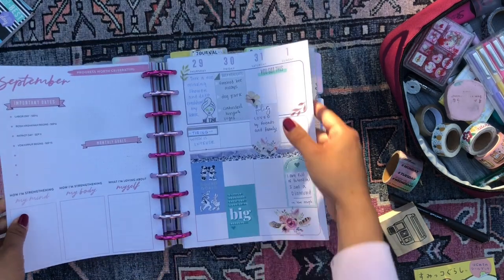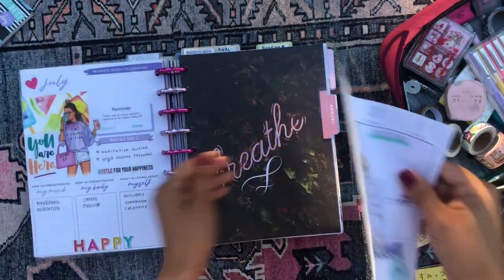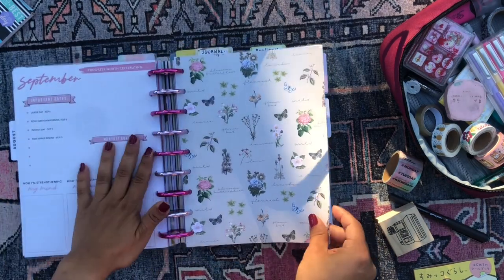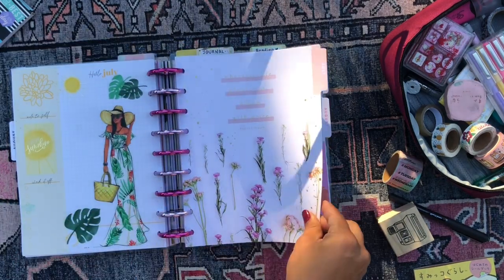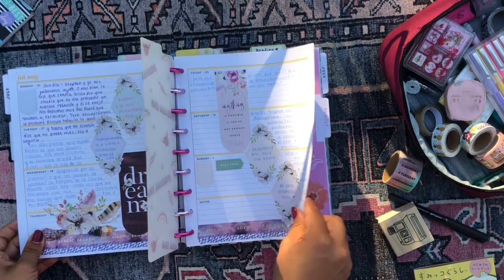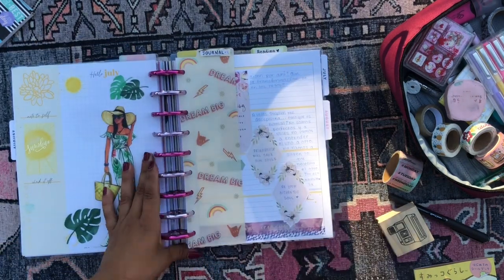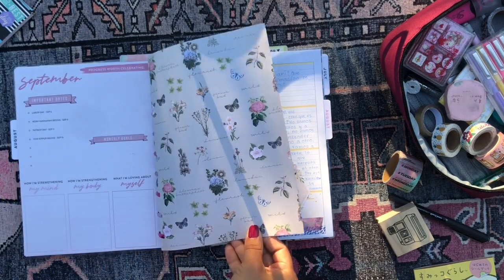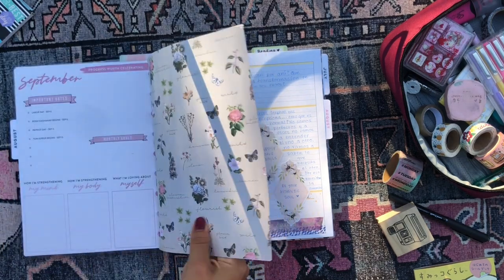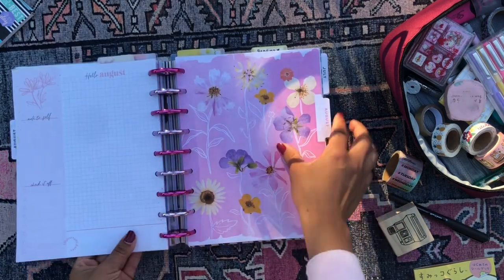That section is all set up! I'm so excited to get into these new months. Next is my journaling section — I use the horizontal layout for my journal. I'll leave the page with the August overview in, but pull out the July spreads. I just realized I'll also have to leave the July overview in here because the back of it is the scrapbook paper I use to separate sections. I actually already have the month of August in here.